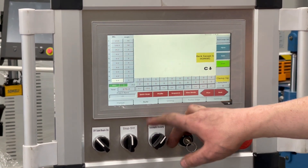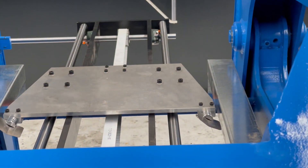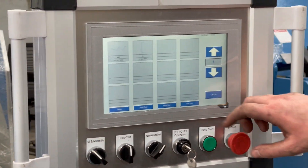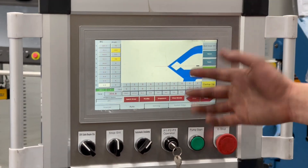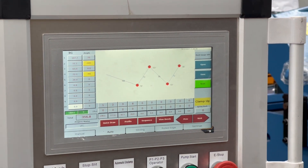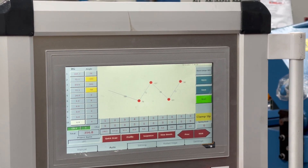We've also got our auto capability where you can draw a profile, save it, and have it step through to get a result. You can see here we've got a very complex profile — you can draw that in, edit it, and it'll make the steps up for you and give you a sheet length, which is very convenient.